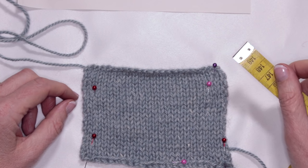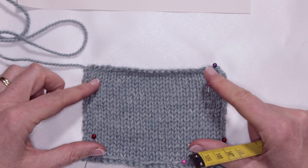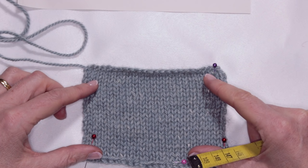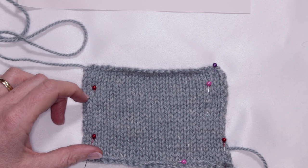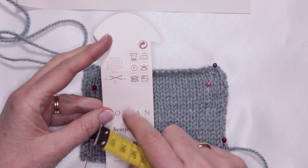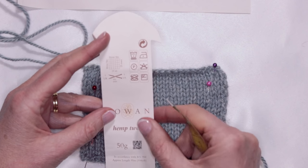Achieving the correct gauge is extremely important for this hat. Following the modifications by Susan B Anderson, she suggests getting a gauge of 18 stitches per 10 centimeters. I'm using the Rowan Hemp Tweed and their recommended gauge for this wool is 19 stitches per 10 centimeters — that's close enough.